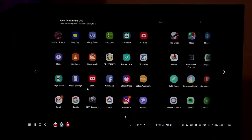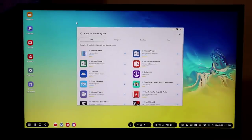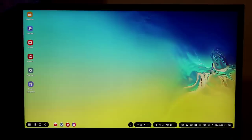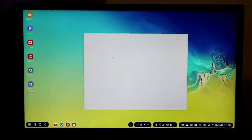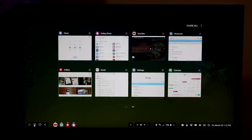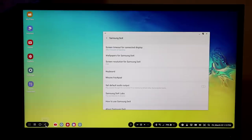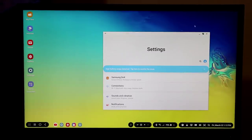Here we have the app drawer, where you can access all your Android apps. There's also an 'Apps for Samsung DeX' section which gives you a list of fully optimized apps to download, such as Hancom Office and Microsoft Word. That doesn't mean other apps don't work — if I launch the clock application, it works just fine. At the bottom you have recent apps, a home button that goes back to the home screen, and a back button.